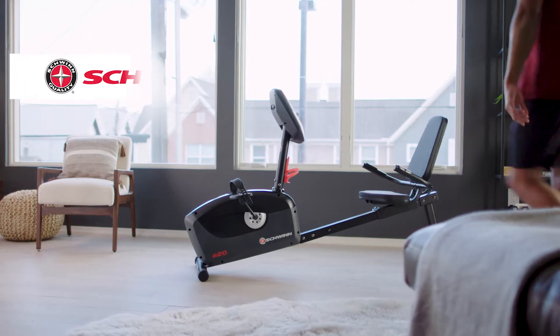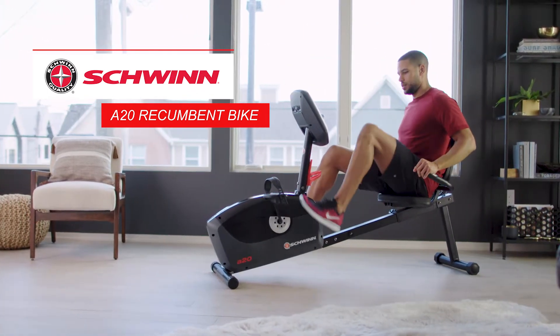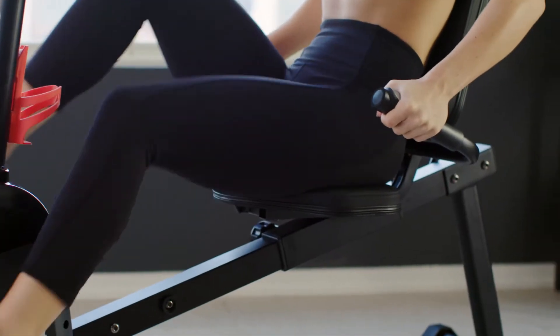Bring better health into your life by bringing Schwinn into your home with the Schwinn A20 Recumbent Bike. When getting into the gym or outside isn't an option, hop on the A20 and exercise right at home.